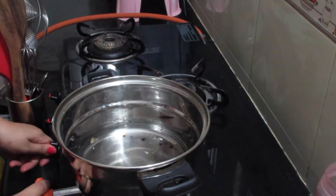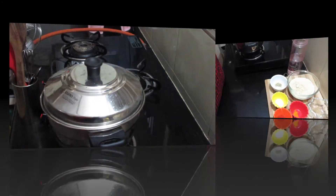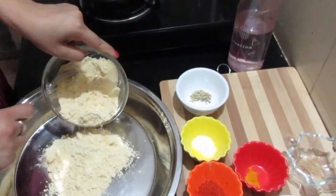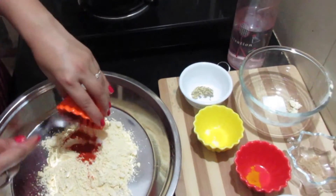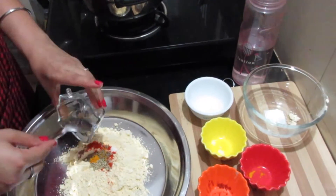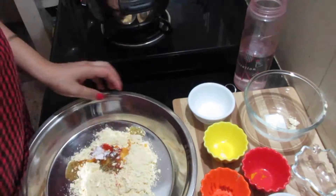Firstly we will boil about 300 ml of water in a saucepan or cooker and cover the lid. By the time the water is boiling we will start making the dough. For preparing the dough we will take a bowl and add about 200 grams of gram flour, salt according to taste, half tablespoon red chilli powder, half tablespoon cumin seeds, a quarter tablespoon turmeric powder, a quarter tablespoon fennel seeds, a quarter tablespoon asafoetida, a pinch of baking powder, and lastly one and a half tablespoons of oil.